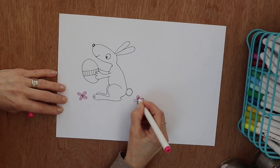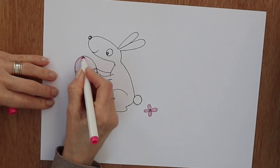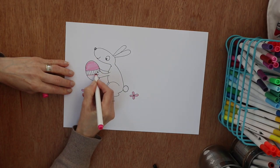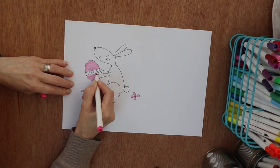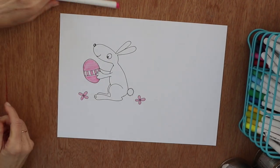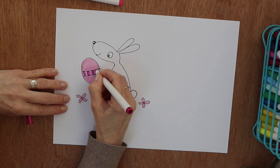Before I started coloring, I rubbed out all the pencil lines. I've drawn some flowers here. I've got two different colored pinks — I'm going to use the first pale pink on the egg and some of the ribbon.